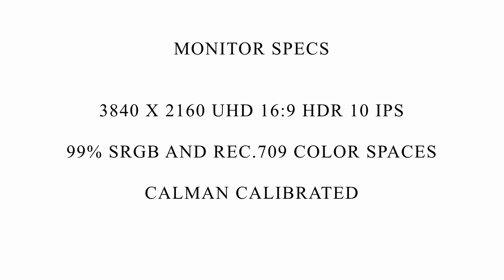Both of these monitors have the same specs minus the size. They are 4K IPS displays with HDR10. They cover 99% sRGB and Rec. 709 color spaces, and they come Calman calibrated. When it comes to those color spaces, that's pretty standard for a mid-tier to higher-end monitor — really what you're looking for if you need color accuracy. These monitors are not Thunderbolt, but they do have USB-C, HDMI, and DisplayPort. I have both running via DisplayPort into my Mac Studio. It's only a 60Hz monitor, so HDMI 2.0 is all that's needed.